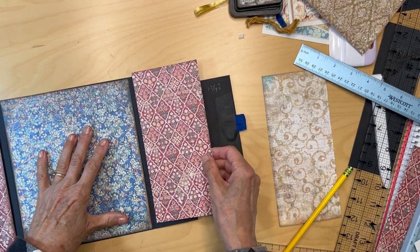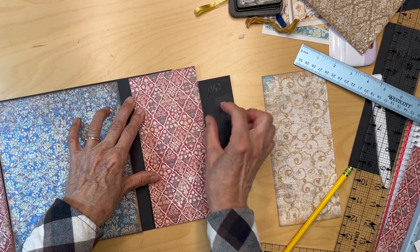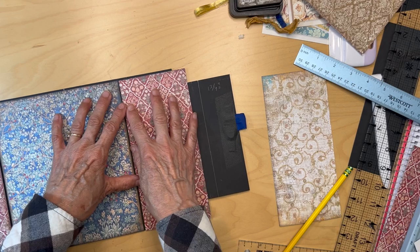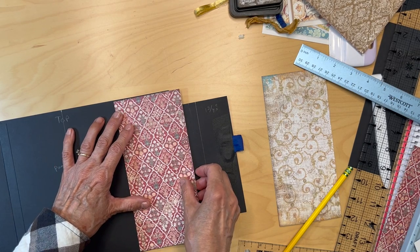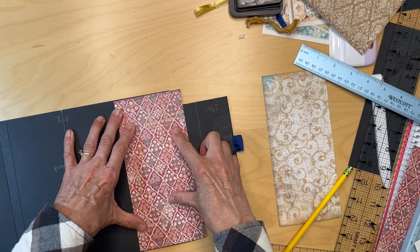So this is what I'm thinking: I cut it width-wise up to that line right here, and it's the same height as the middle piece — I trimmed it to the same size. I think it's going to go right there like that.